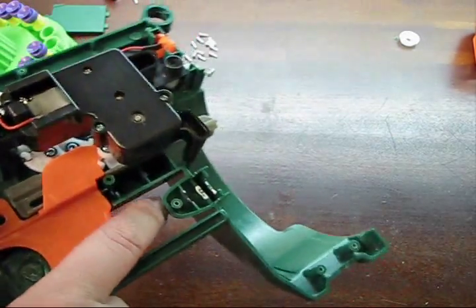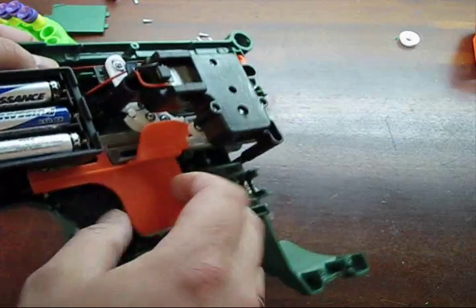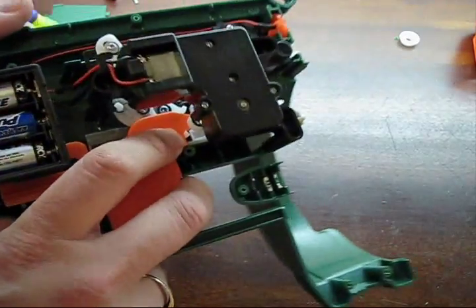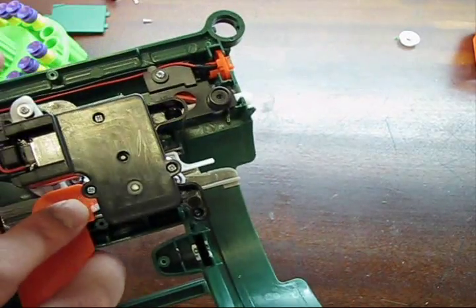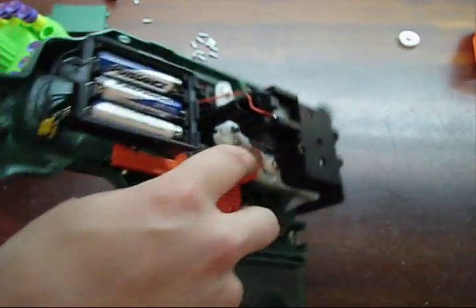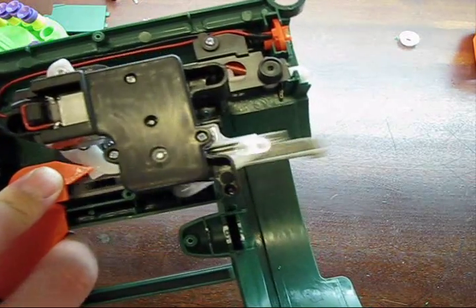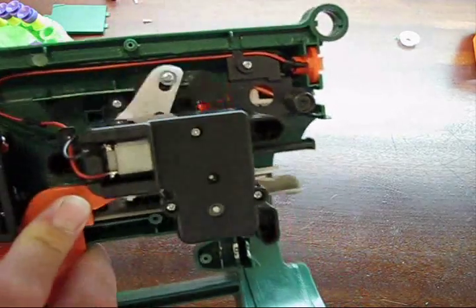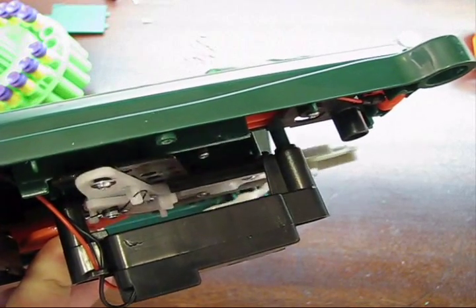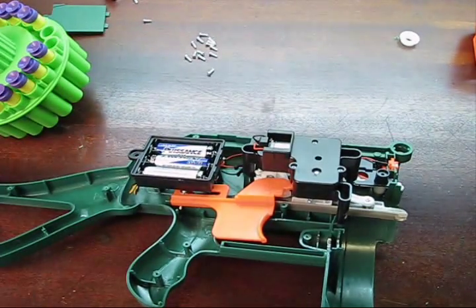I've got the batteries in here, so this thing is actually held together by the other piece — it's kind of flimsy with only one piece. When I pull the trigger halfway, it's hitting one of the micro switches, and then the second micro switch activates when I pull it all the way, activating this mechanism. That's how that works.